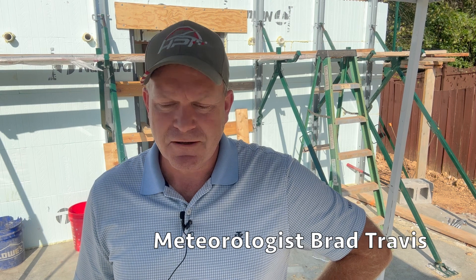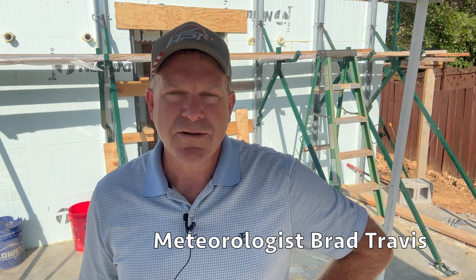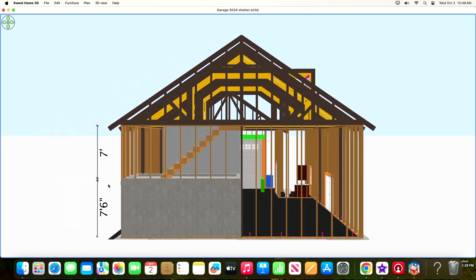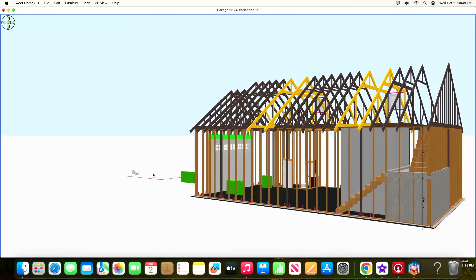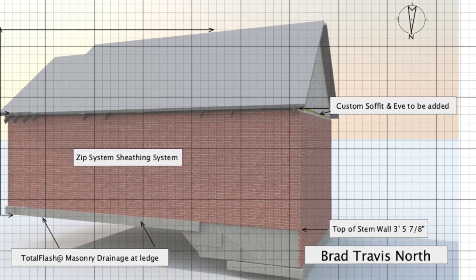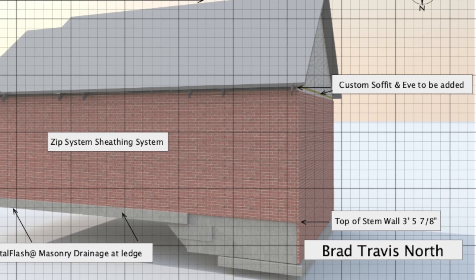Hey everybody, thanks for tuning into the channel. I want to give you an update. I've been working on this building which is eventually going to be my YouTube studio and all the things I do weather from. Maybe you just stumbled upon this channel — I am a meteorologist and I'm building a garage, and I'm going to give you the three-part steps here.